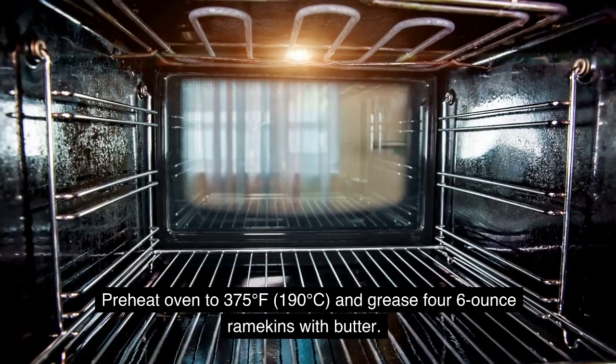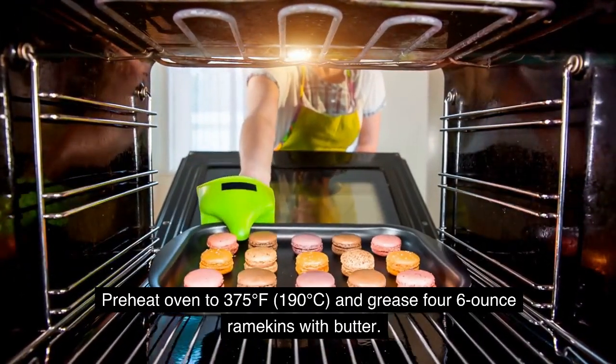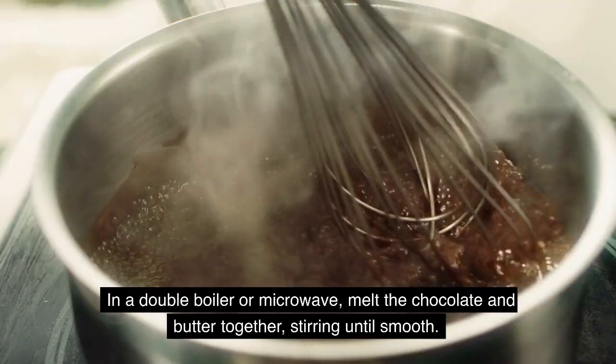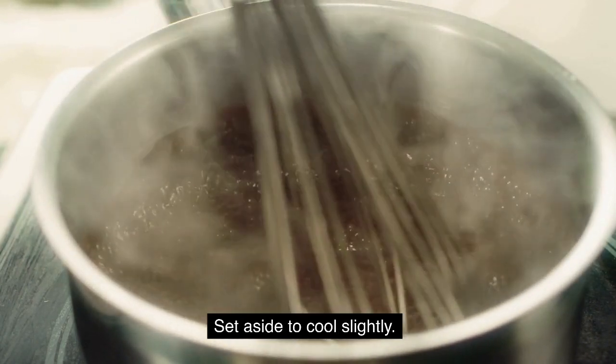Instructions: Preheat oven to 375°F (190°C) and grease 4 six-ounce ramekins with butter. Dust them with granulated sugar. In a double boiler or microwave, melt the chocolate and butter together, stirring until smooth. Set aside to cool slightly.